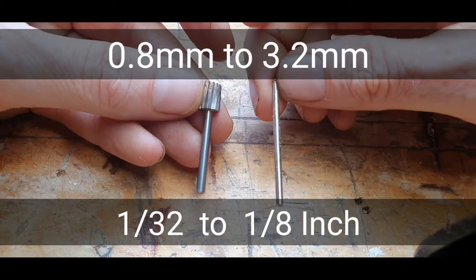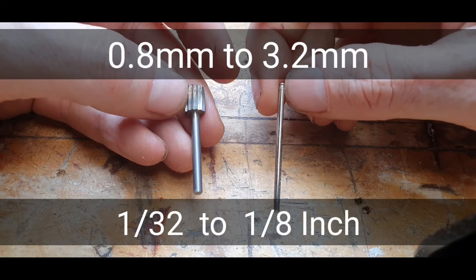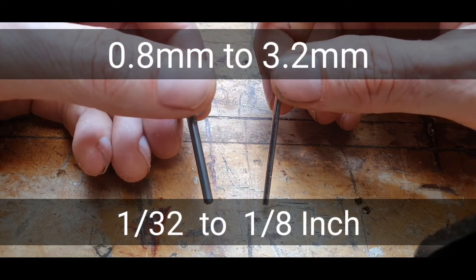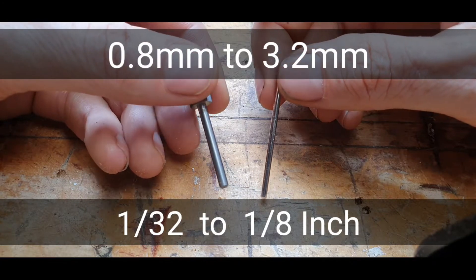The size range of the diameter of the burrs that you can use: the smallest is 0.8mm, and the largest diameter you can use is 3.2mm.